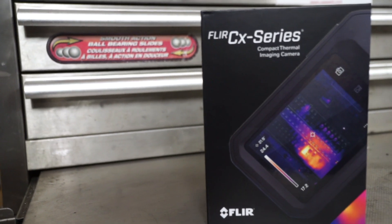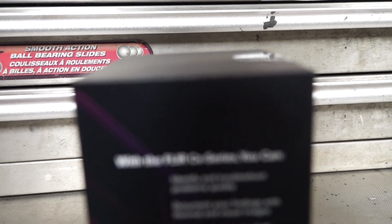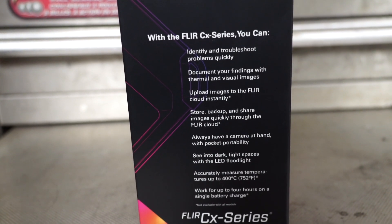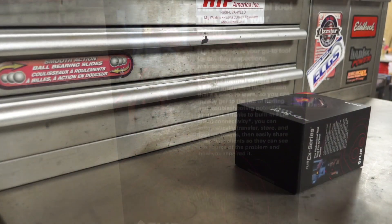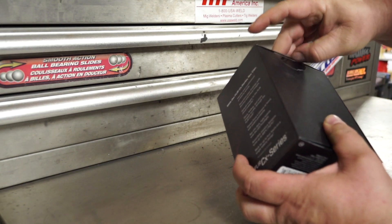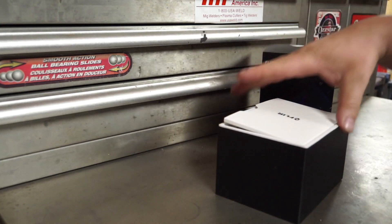Good day, welcome to the video. Today we're looking at the FLIR CX5, a thermal imaging camera which is a great tool for troubleshooting multiple types of issues. I had just recently picked this up on a smoking deal — my neighbor had won this in a contest and had no need for it, so he sold it to me for $125. This retails in Canada for around $975.